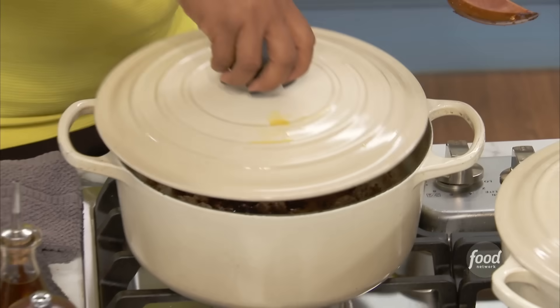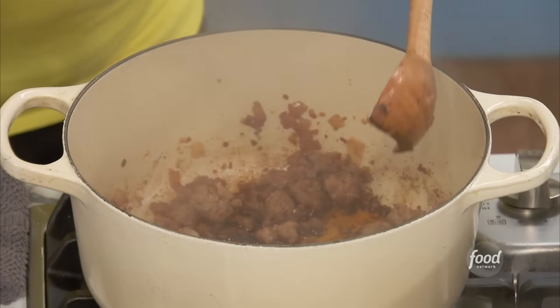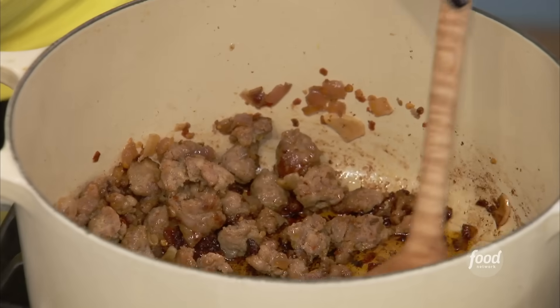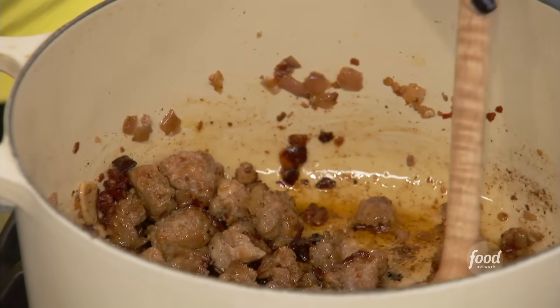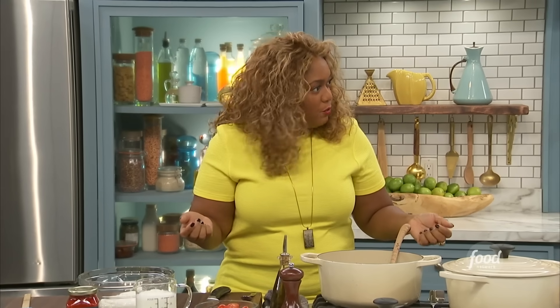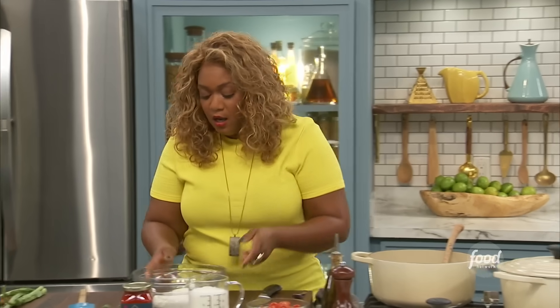In the pot right here — our Dutch oven, because we're hanging out with a Dutch oven today — I've got some Italian hot sausage. I went in and added some red onion and then garlic as well. Just cook it down, break it down into nice little fork-size pieces. You took it out of the casing? Took it out of the casing, yeah.